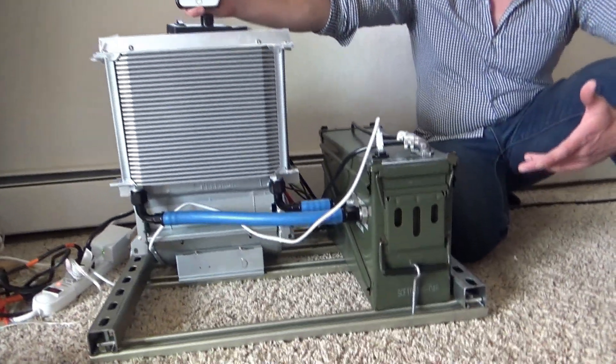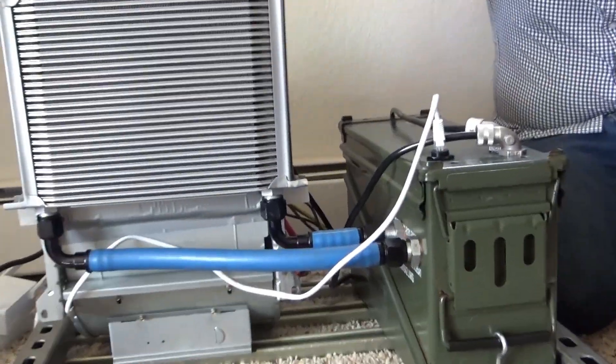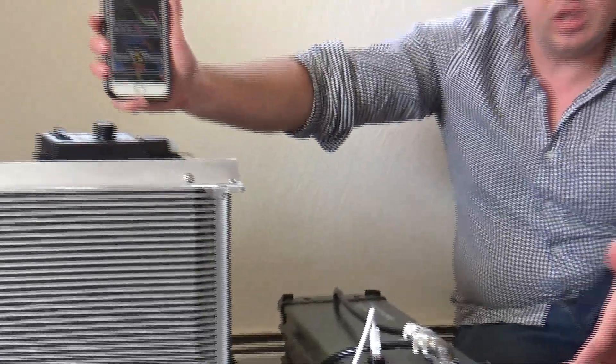This machine here has been running continuously at generally less than 60 decibels, outputting a nice warm heat. Let me show you how it works.